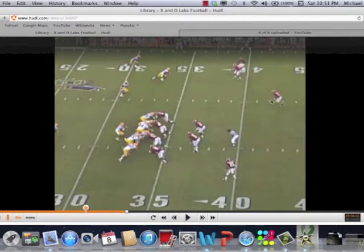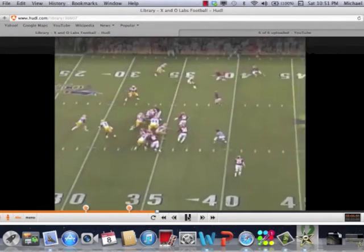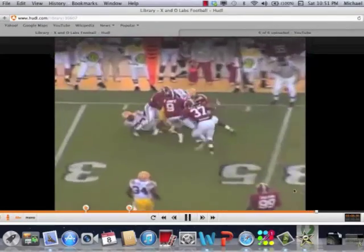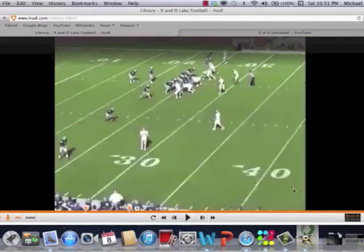He does it post-snap and is going to trigger right now. Here comes a bubble screen on number three. Somebody's going to be unblocked, coaches, as you know. One block on the corner, two block on the safety, and he's going to be able to trigger and be involved in the play. It's just a good concept, especially if you see teams that like to run the bubble, even sprint-out teams out of 3x1 with the back strong.